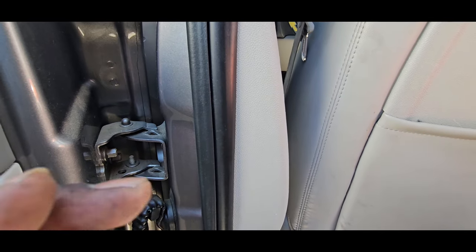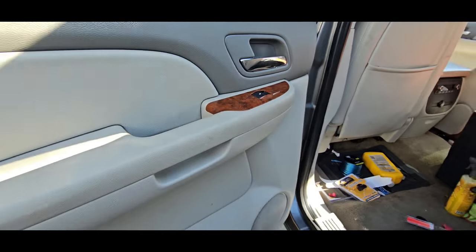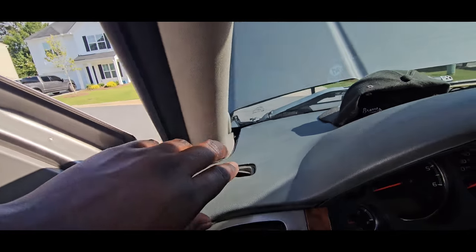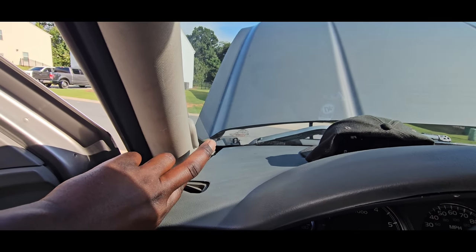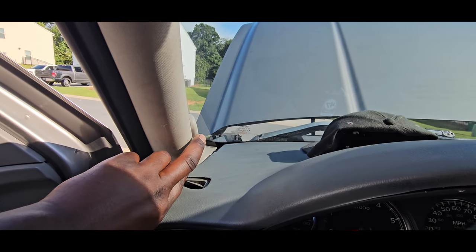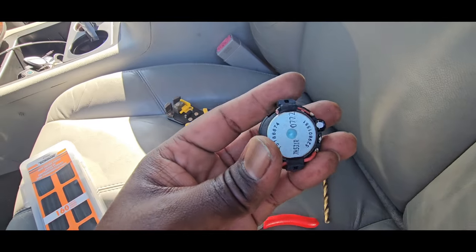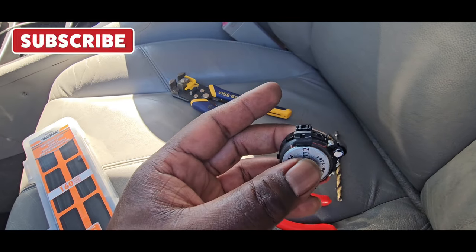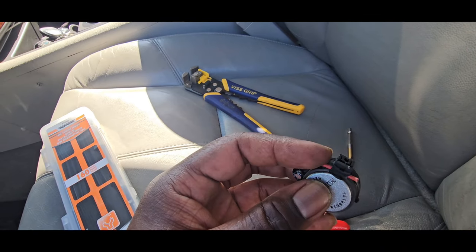Passenger side is light blue and dark blue — dark blue is negative, light blue is positive. Now when you go to the front and you're going to put your new tweeters behind the A pillar, the red is positive and the red and black is negative. This tweeter right here is the tweeter that came out of the vehicle — as you can see it's red on one side and red and black on the other side. So red and black is negative, red is positive.